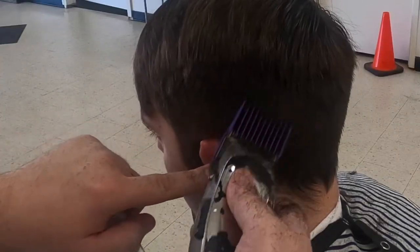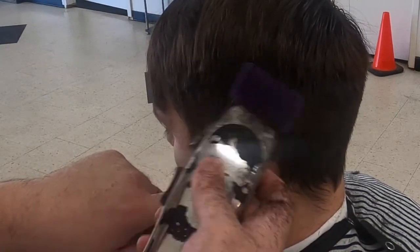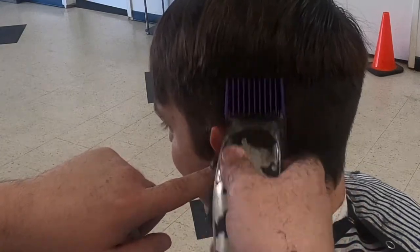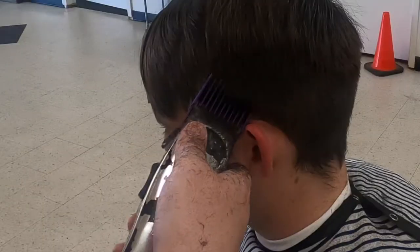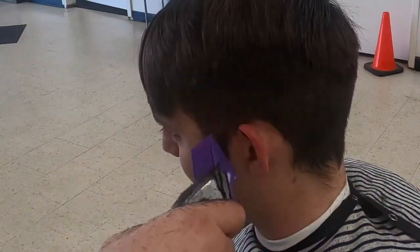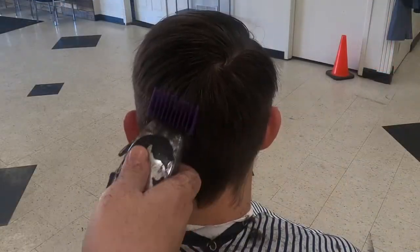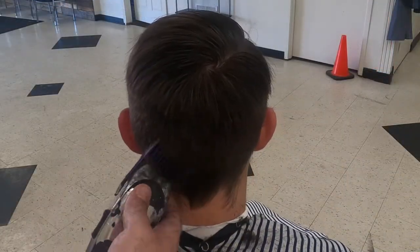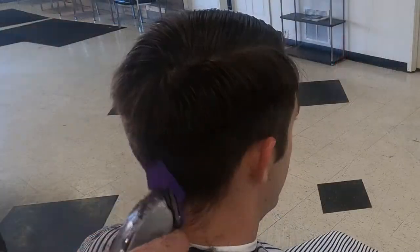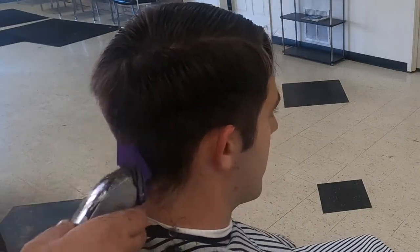Working my way down, I now have my two guard closed and I'm working below the occipital line and around the ear, making sure I'm still working in a contoured shape. I'm bringing my two straight off the head using a scooping motion, being careful not to cut too high into the three. If you accidentally create any transition lines, just open your lever and blend the lines out.